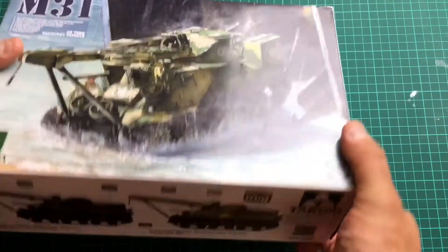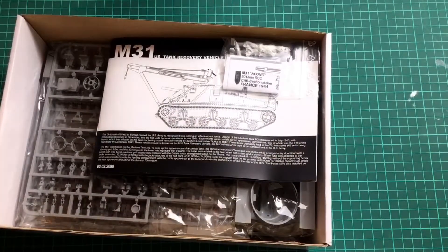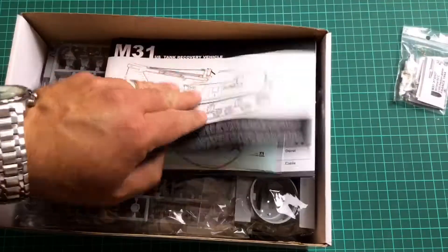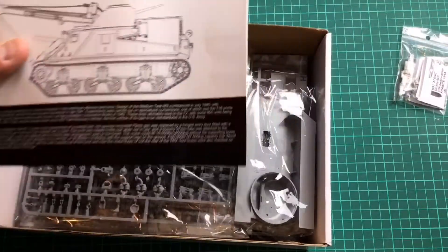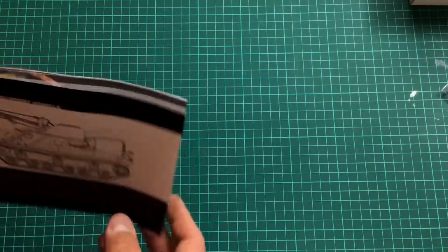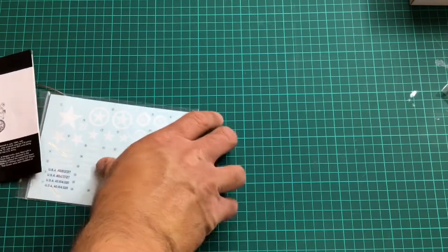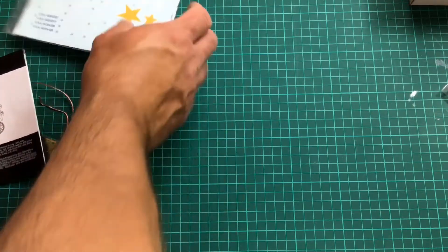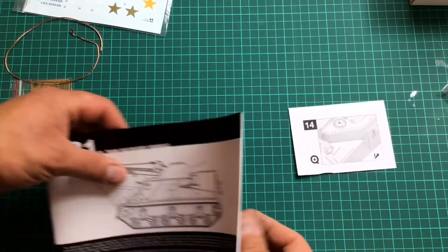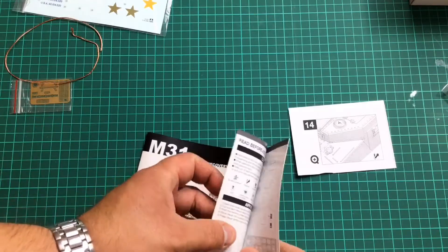Let's lift the box and see. It's quite a deep box and it's very full. We'll start with the instructions. I'm going to leave the parts in the box and take them out as we go through. We've got a beautiful decal sheet, a bit of brass cable, a little bit of PE, and a correction sheet — which is good. It means they've done research and identified a problem to let you know about.